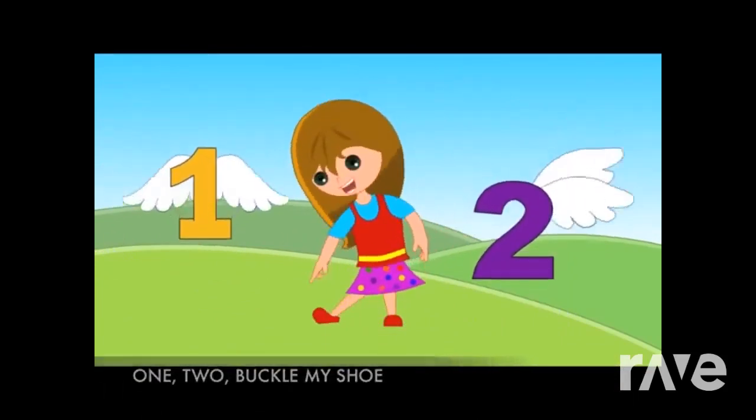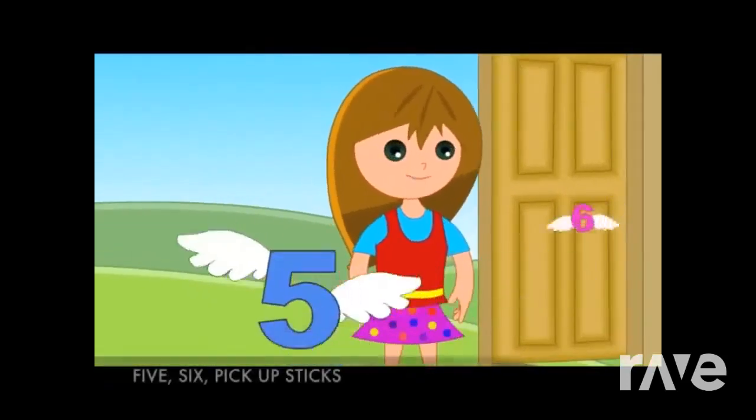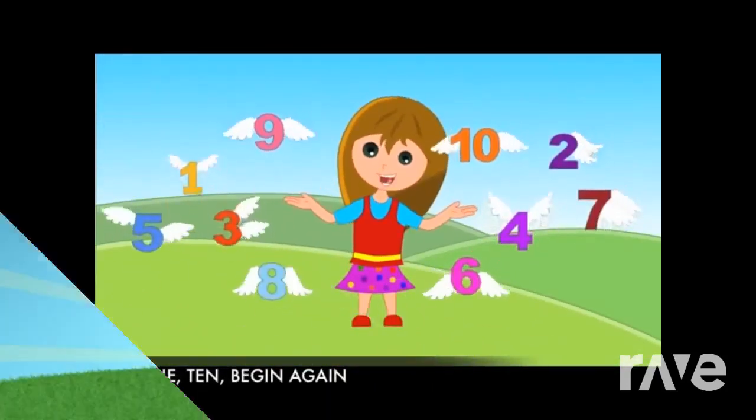1, 2, buckle my shoe. 3, 4, knock at the door. 5, 6, pick up sticks. 7, 8, play them straight. 9, 10, begin again.